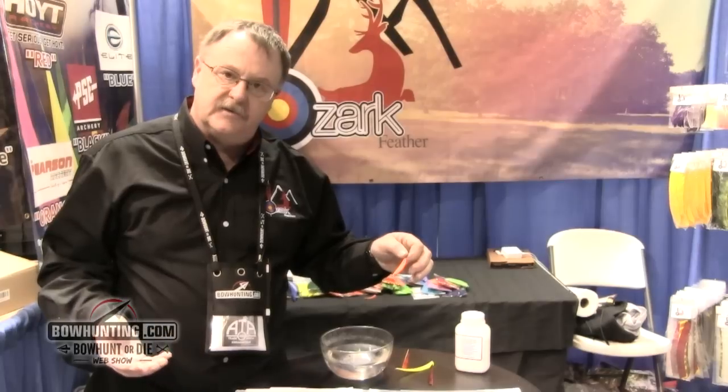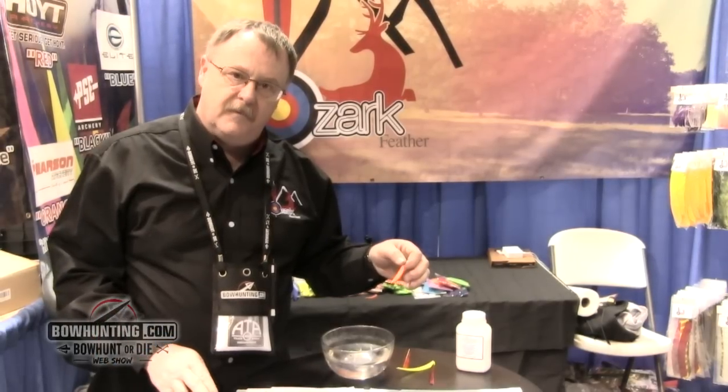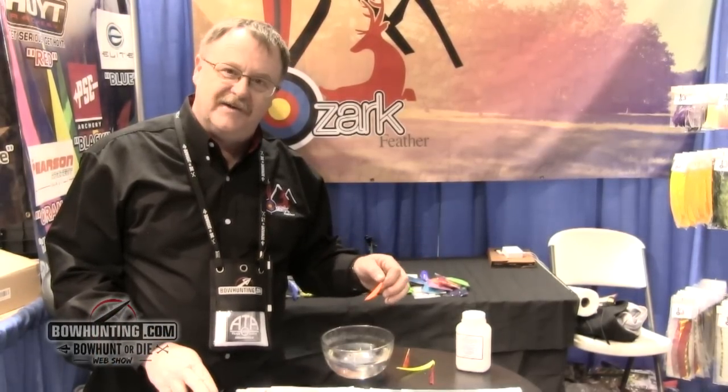You can check us out at OzarkFeather.com, also on Facebook at Ozark Feather Archery. Thank you.